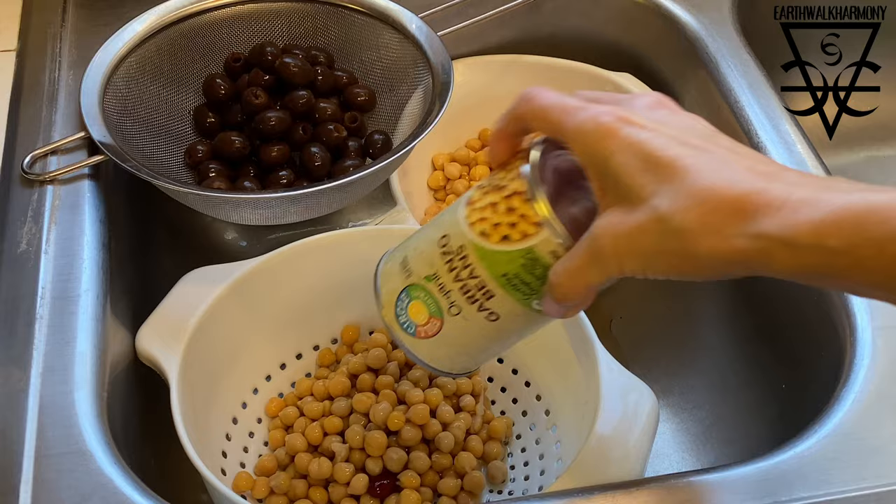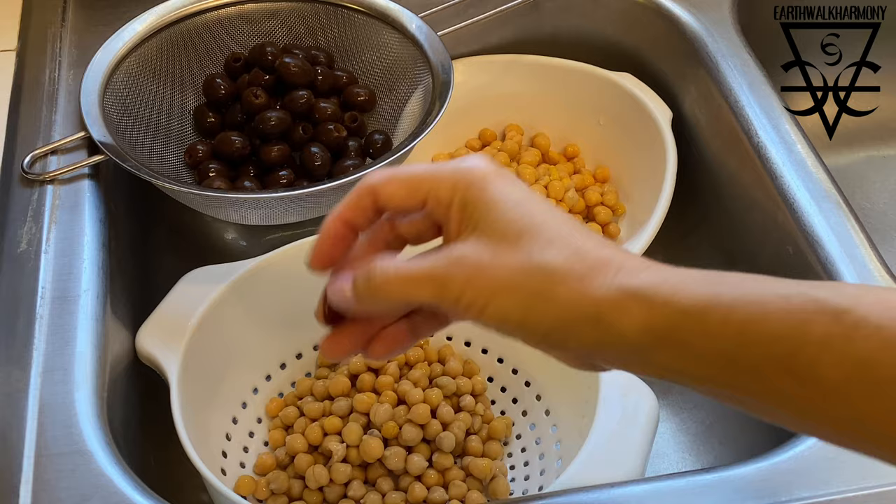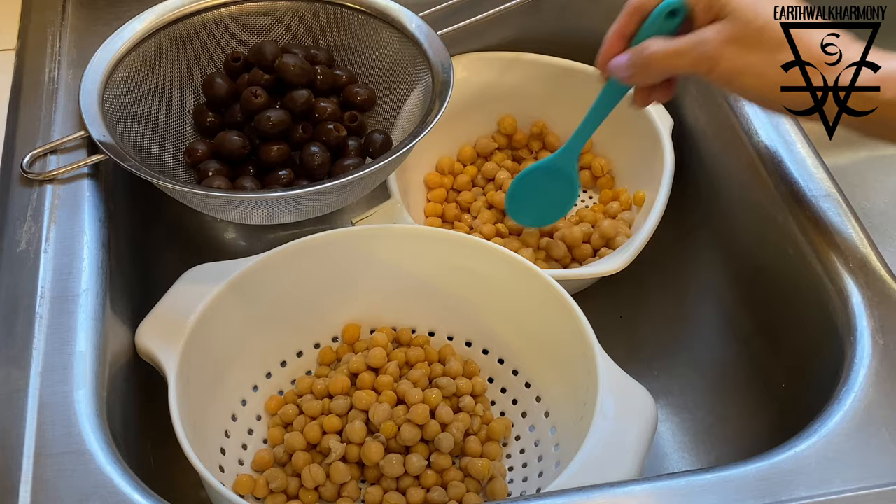Now I'm going to open a can of olives and a couple cans of chickpeas. And whoa, this one had a bonus — one lone kidney bean. Must be good luck. Let's season one can with some sea salt and a pinch of cumin, and then I'll just stir it around to coat.